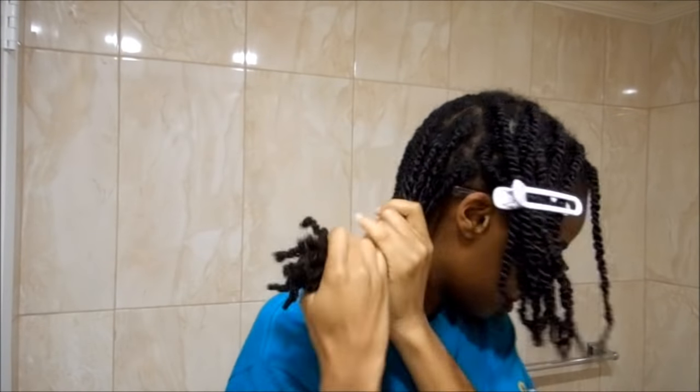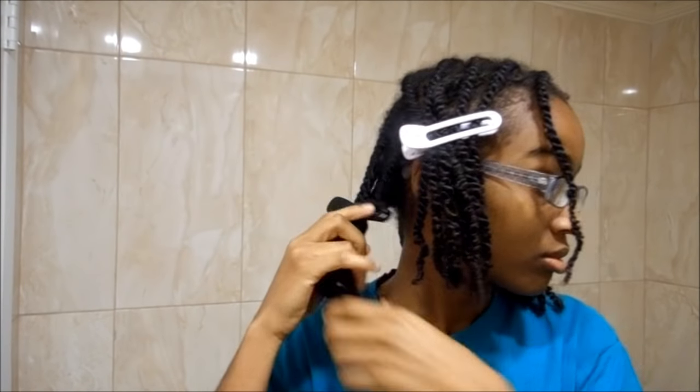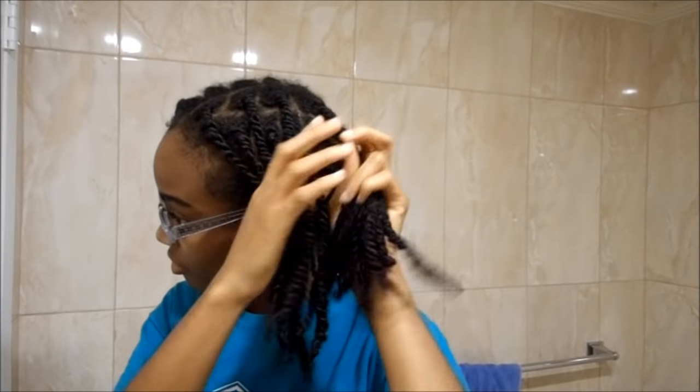I am going to section my hair into four sections. This just makes the process a whole lot easier. Now I'm going to use the water and the conditioner for each section.